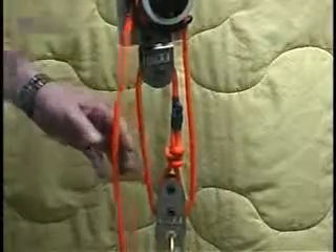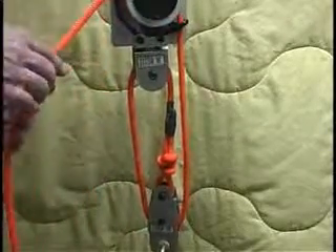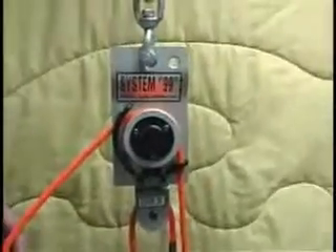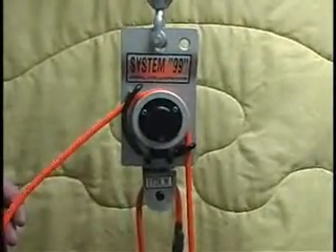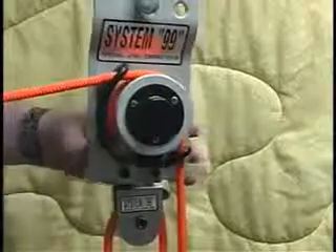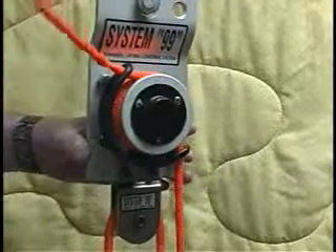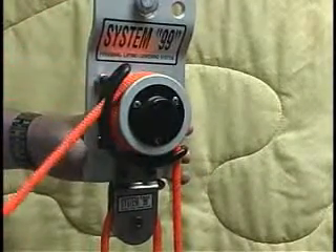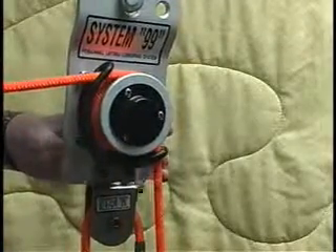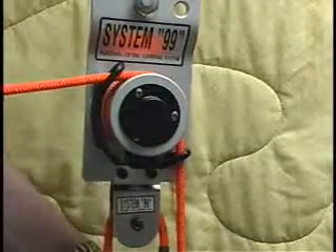The pre-side rope guide over here does allow you, the way it's designed, to operate this system from almost above to horizontal — any angle in between — for your lifting of your load, which is vertical below you.